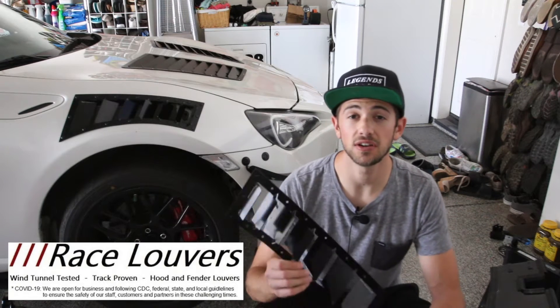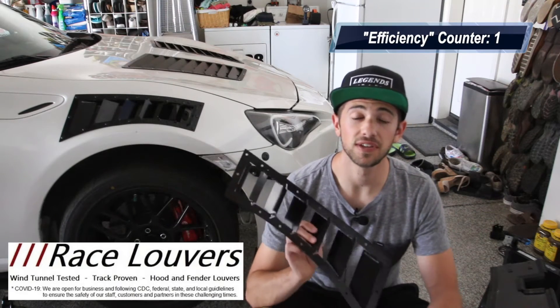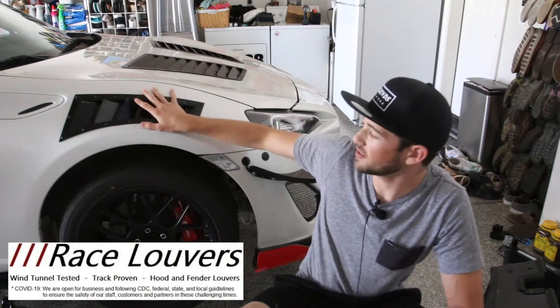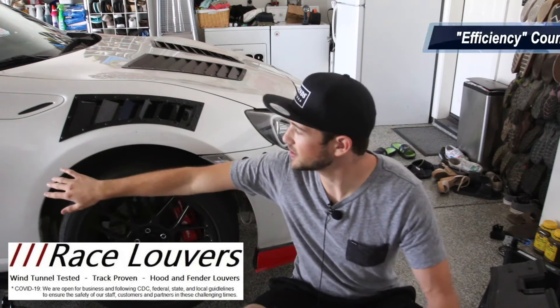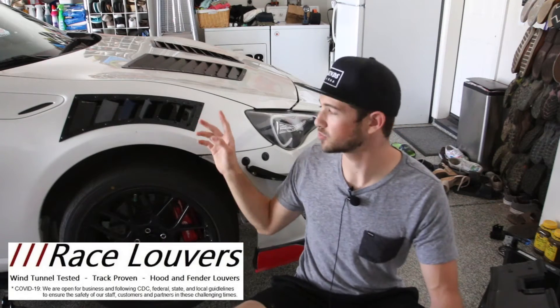The thing I like about Race Louvers is that they're very data-driven. They spend a lot of time inside the wind tunnel gathering data to make sure that their vents maximize cooling and venting efficiency. They also make a handful of different options for fender vents on our car — curved top vents and side vents. Both are about equally efficient, so you can't go wrong either way with which ones you choose.